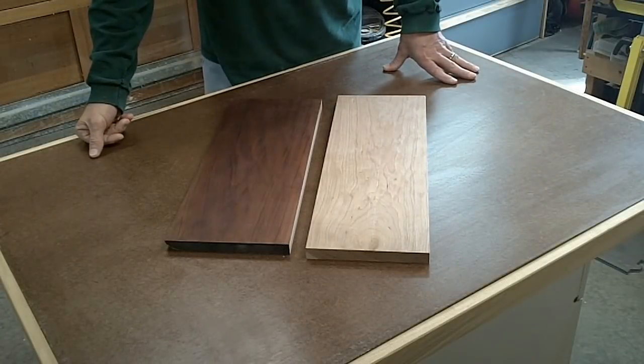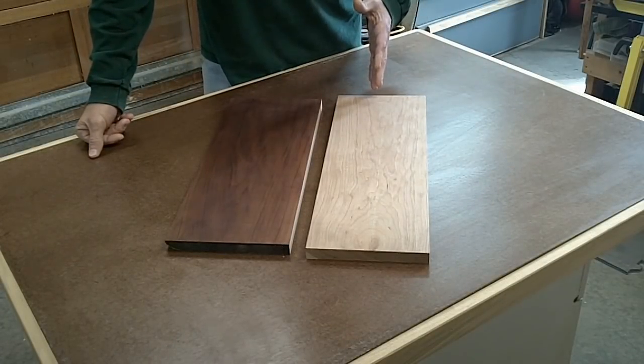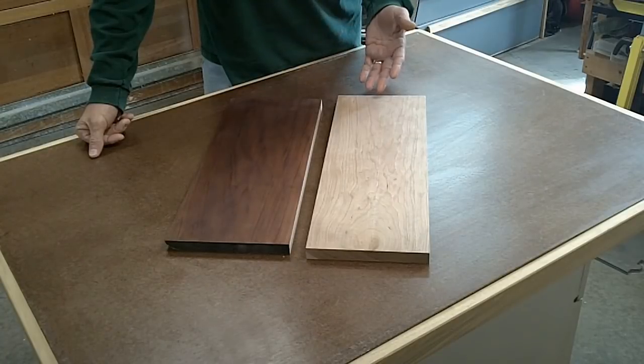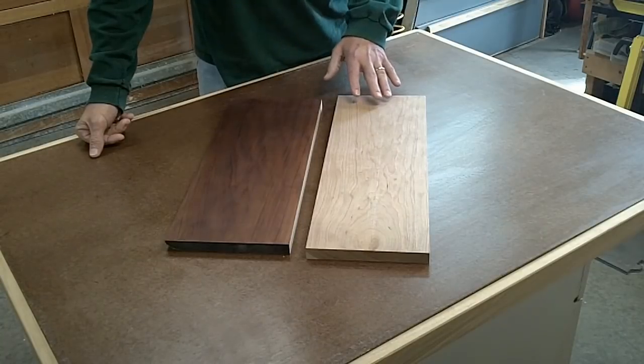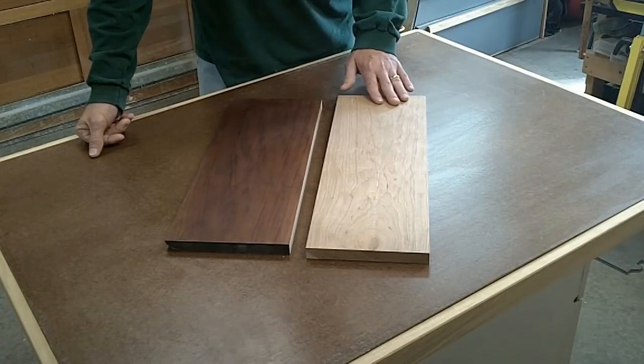I've got all the pieces sanded down to 400 grit. The reason I did that is cherry is very prone to blotching when you put a finish on it, and I didn't want that. Sanding down to a finer grit helps prevent that blotching.